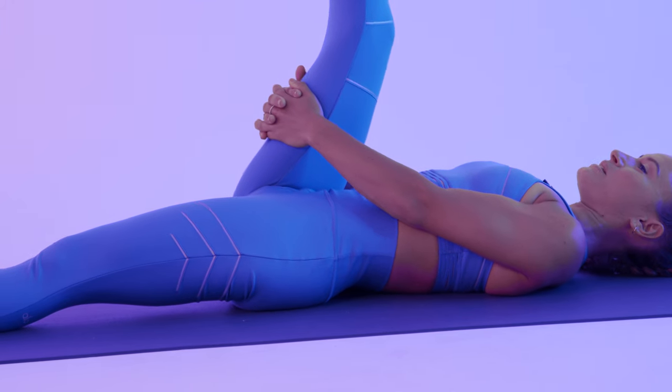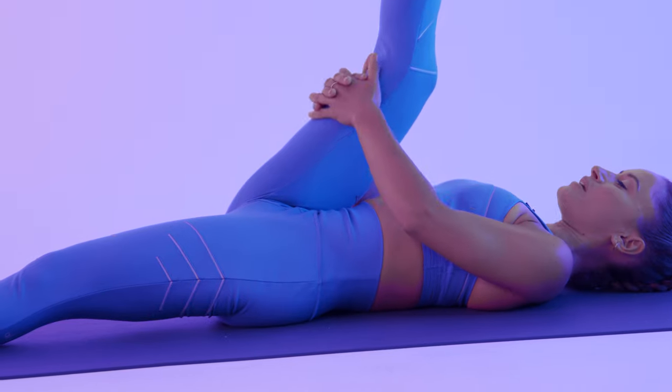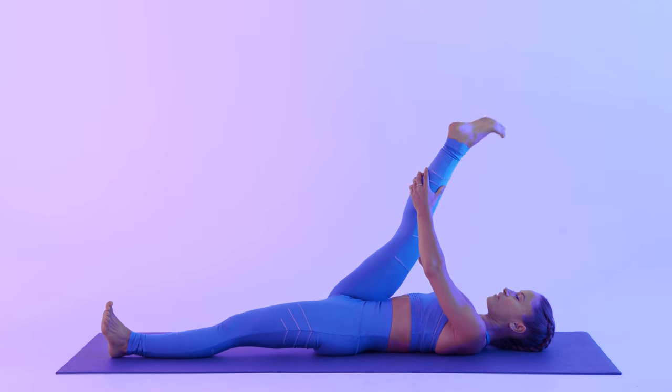And release to the opposite now. Start to slowly pull your right leg closer. Again, you can keep your knee bent, you can hold your calf, and make circles with your ankle here.